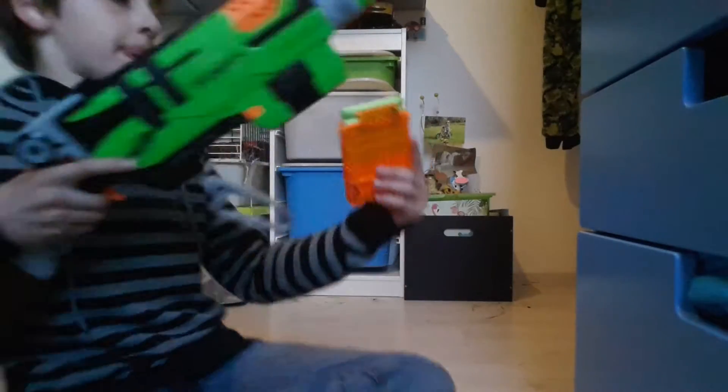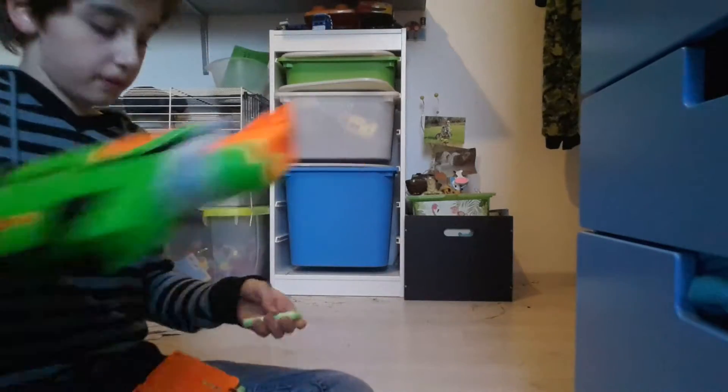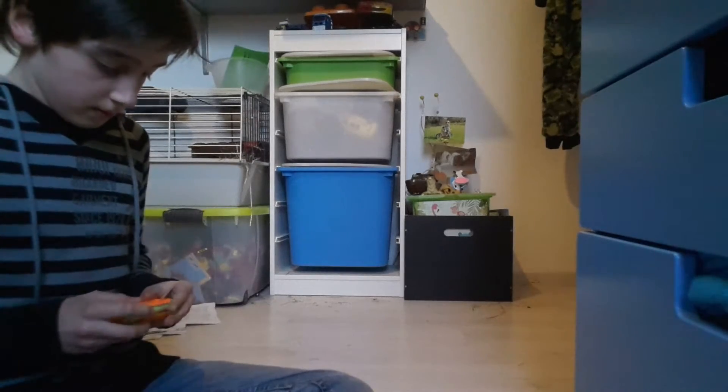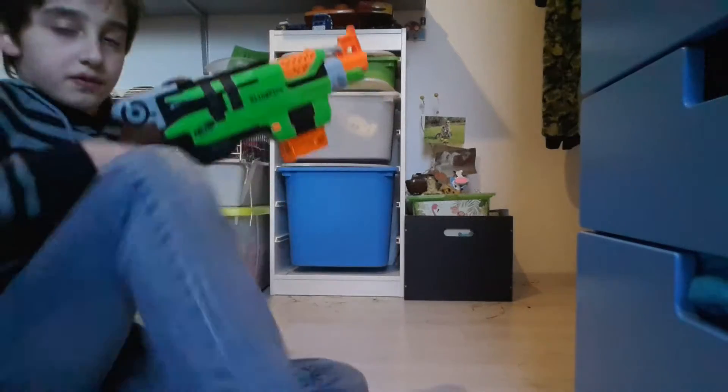Let's now fire the gun. One bullet fell in — put it in good. Let's now put the mag in and fire this gun.